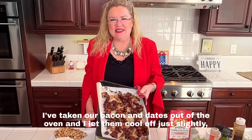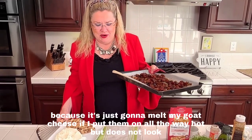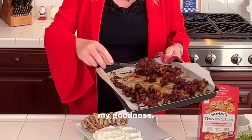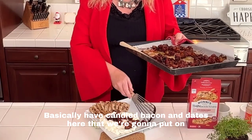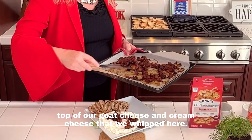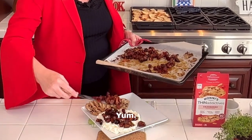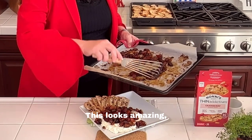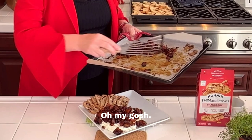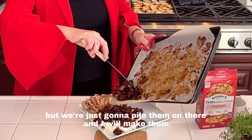I've taken our bacon and dates out of the oven and let them cool off slightly, because they'll just melt my goat cheese if I put them on all the way hot. This does not look delicious — oh my goodness, it looks amazing! We basically have candied bacon and dates here that we're going to put on top of our whipped goat cheese. This is going to be epically delicious! Looks like we've got plenty of bacon and dates.